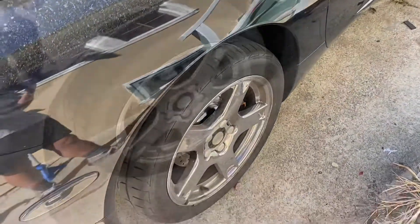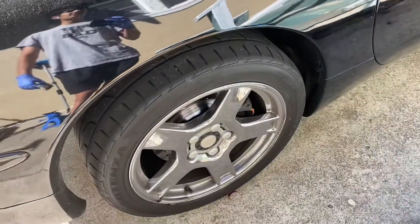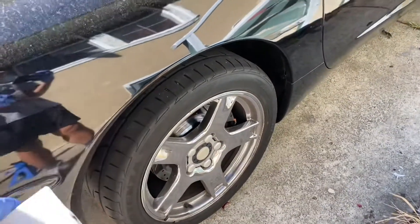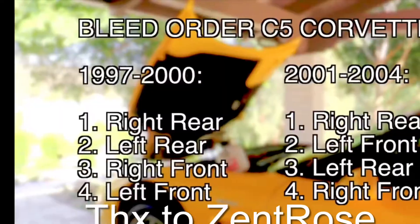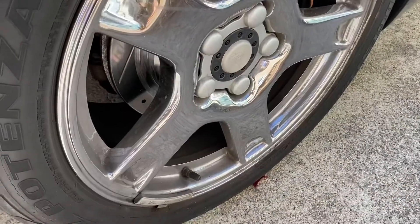Another thing before I get started: if you're bleeding your brakes on your C5 Corvette, the bleeding procedure is different for the '97 through 2000 models versus the '01 through '04 models. I will have a chart showing the bleeding procedure right up here.